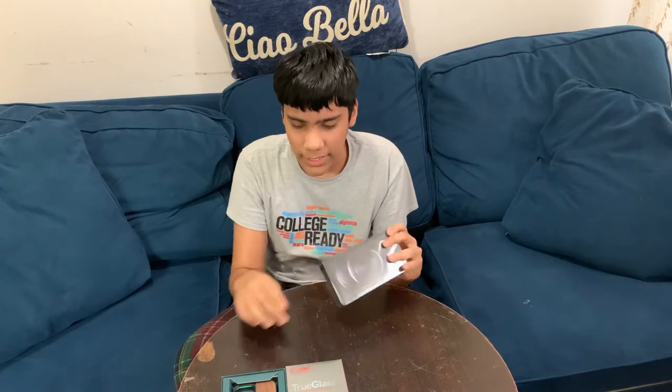But right before we do that, make sure you guys go down there, subscribe, like, and turn on post notifications. They have 128, 256, and 512GB options, so yeah, this is the 256 gig iPhone 12 Pro.